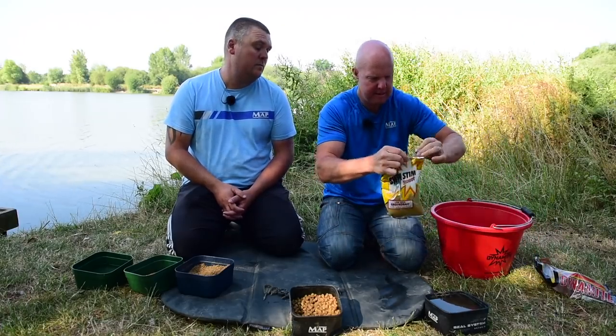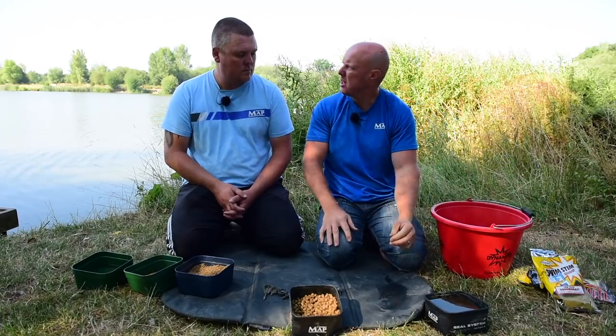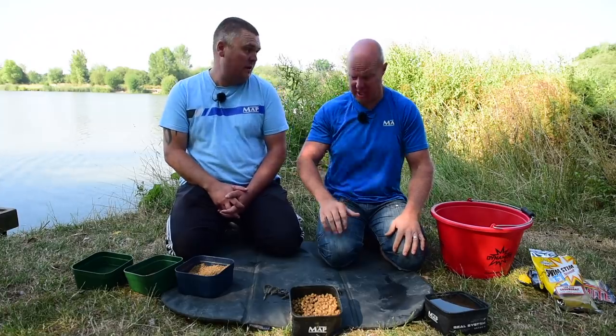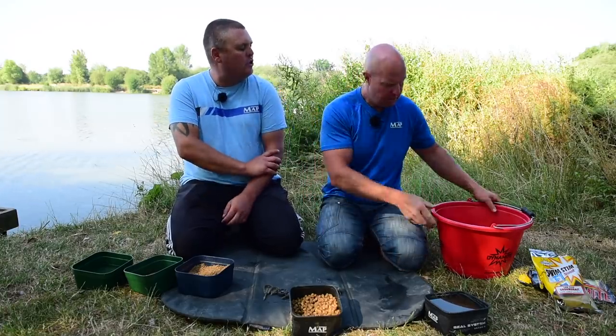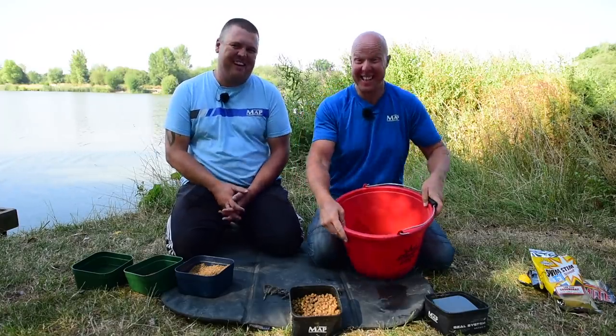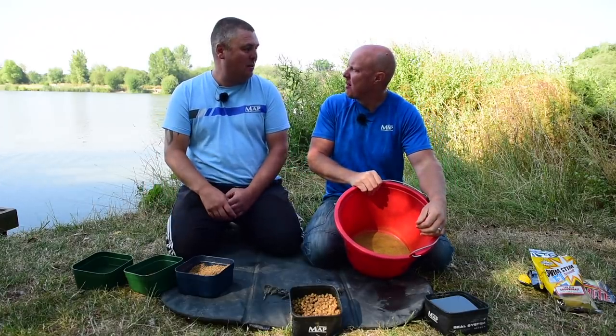I'm going to put half a bag of this in — any fish meal really works. With colorings, it's personal preference. Personally I don't think it makes a blind bit of difference. I think it's the flavorings, and I think fish meal makes a difference, whereas colorings — I don't know. Maybe if it's really clear water you want to darken it down a bit.